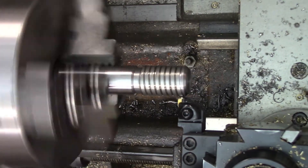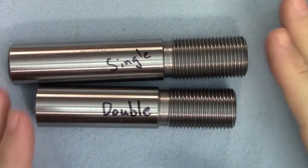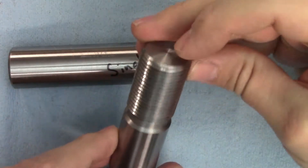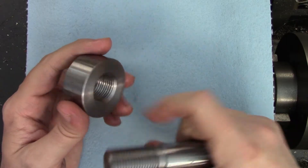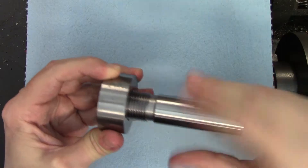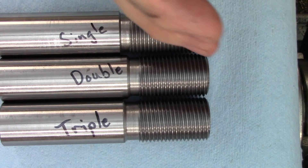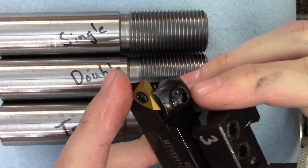Once you have that set, you just cut the thread like you normally would for the thread specification. In the end, the thread is going to look exactly like a regular single start one inch 12 thread, except you'll have two threads starting 180 degrees away from each other. There are some other very important things to consider. Most importantly, the mating thread needs to have the same number of starts or it won't go together. Also, with a higher number of starts, the angle formed by the thread will start to get steeper and steeper, so you'll need to give the cutting tool more relief on the leading edge if you want to cut a large number of starts.